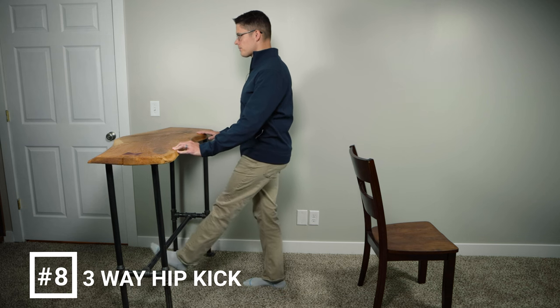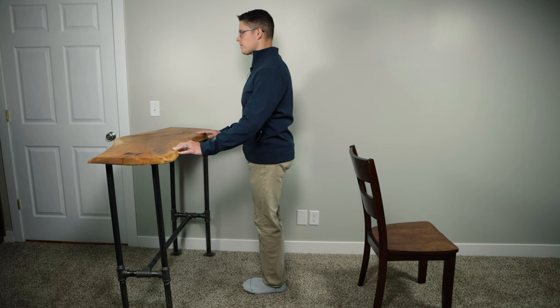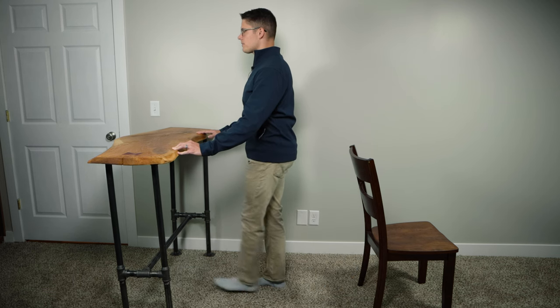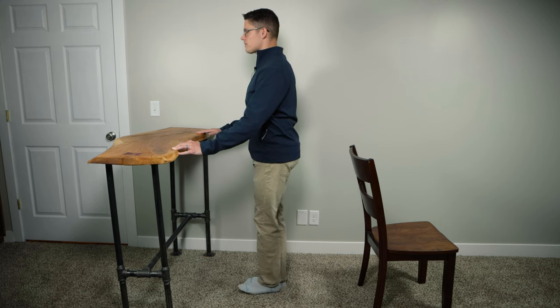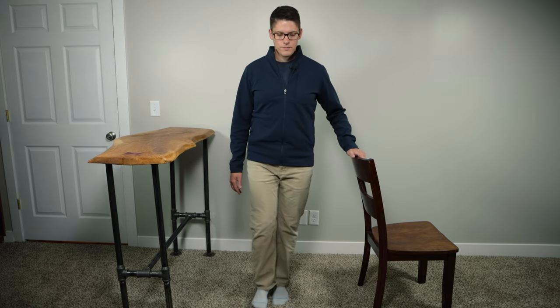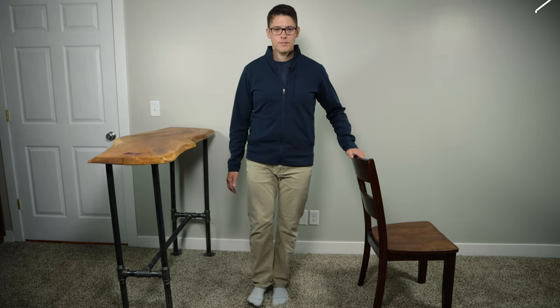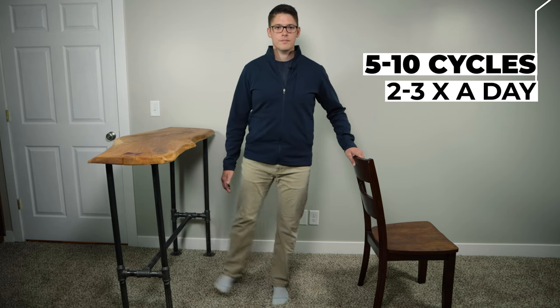Exercise number eight is a three-way hip kick. This exercise builds strength in the hip muscles, which helps to maintain stability with walking, turning, and going up and down stairs. Start by standing with your feet shoulder width apart. While holding onto a counter or a firm surface, extend your leg forward and return it to the starting position. Repeat this motion to the side and return, before finally extending your leg backwards and returning again. Kick forward, to the side, and then back — that counts as one cycle. Perform five to ten kick cycles on each leg and repeat two to three times a day.